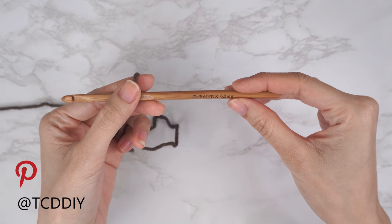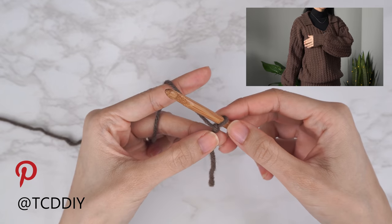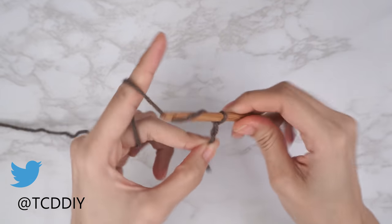Grab your six millimeter hook and start by making an odd number chain that reaches from the top of your shoulder down to where you want the bottom of the sweater to be. I need mine to be just about 18 inches or 46 centimeters, so I'm going to start by making a chain of 69.